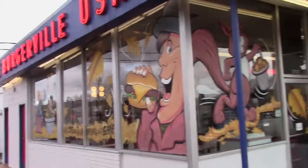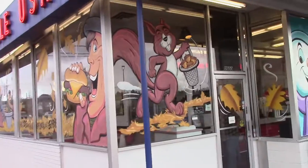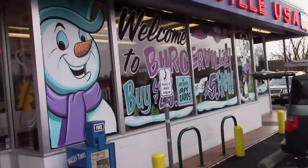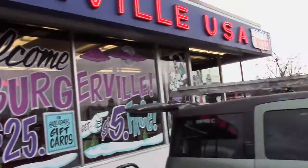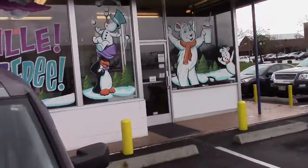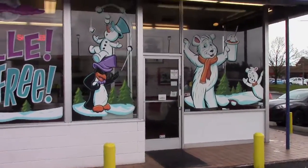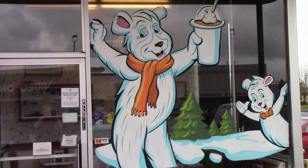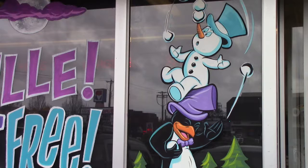So basically I've got to take down this fall stuff and put up some of their gift card promotion. And then over here, this is stuff I already did from before. You guys have probably seen this in other videos — I've got this guy, the polar bear, and the little polar bear, and the penguin with the little snowman on top. He looks like Pinocchio.